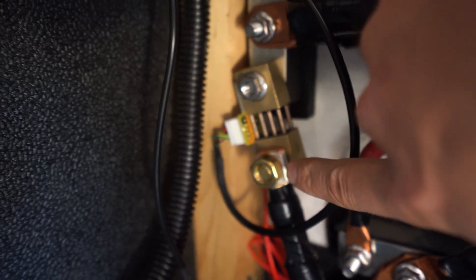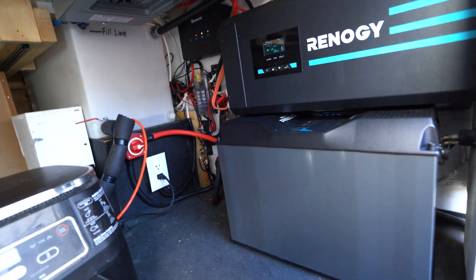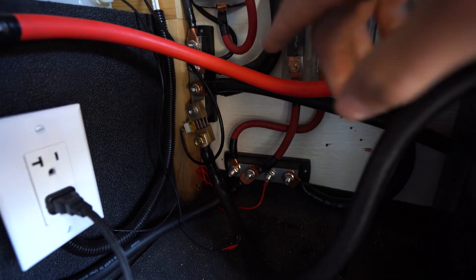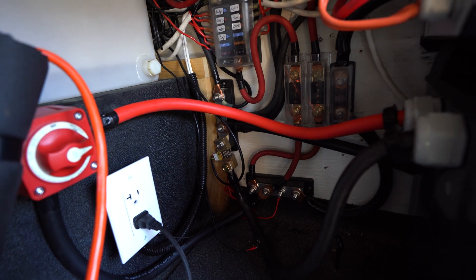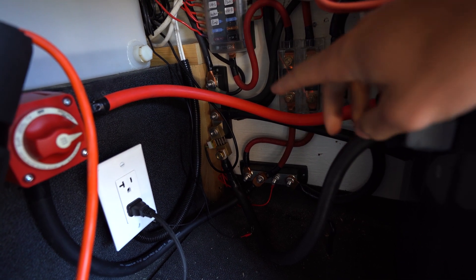I drilled holes through the Anderson connection housing, so I can't use the Anderson connection anymore. I was hoping to save it, but that's fine since I don't plan on installing a lot of the Rigo components. Another option I wanted to mention is you can buy Anderson connectors specifically designed to connect to your bus bars. I didn't want those because it would add too much cable — my runs are really short, and adding those Anderson connectors would probably add two more feet of wire. It's important to keep these high-current wires as short as possible to limit voltage drop.